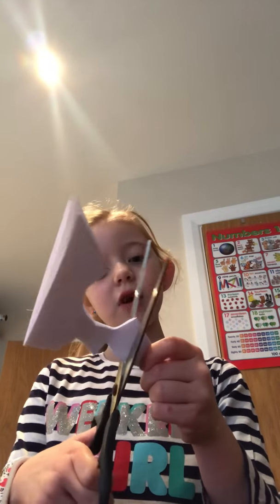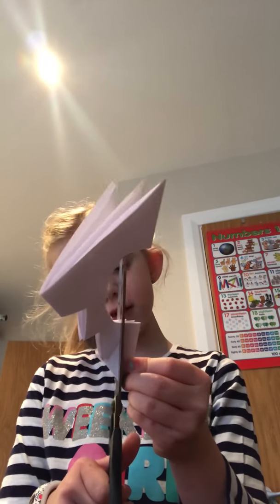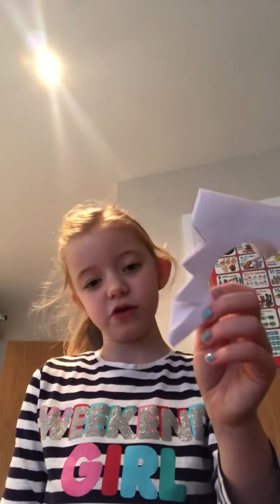Then what you want to do is cut three of those triangles, but on your last one, cut them really near the edge, and then cut it so it looks like that. Cut off the entire piece if it didn't work the first time.